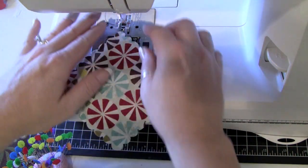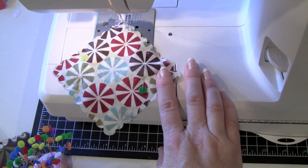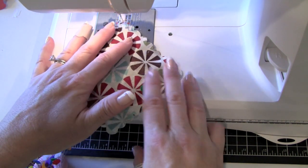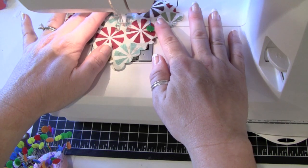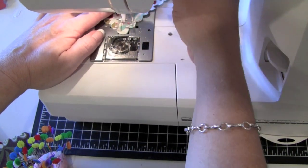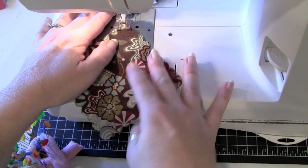Turn the power on. If you want perfectly straight lines you could use a removable marker or pencil, but since it's a rag quilt purse, I'm okay with them not being perfectly straight. I'll put my foot down and sew from one side. Instead of going all the way to the end, I'll lift the foot and bring in the next piece — this lets me chain them together and get all the squares done before cutting.